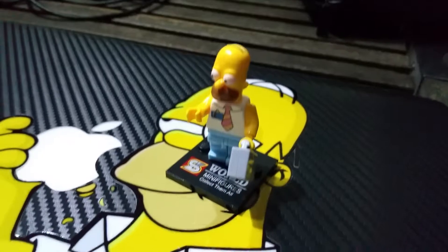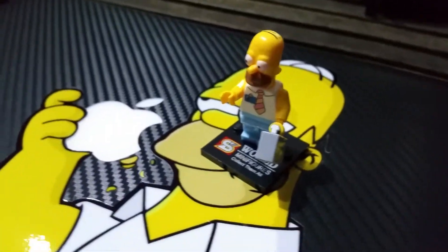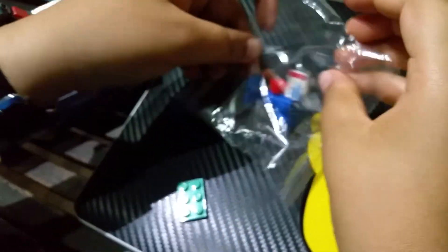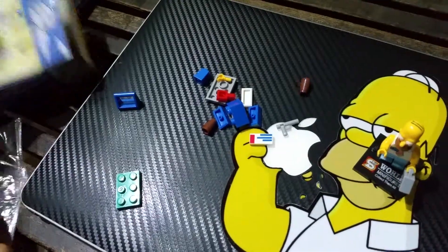Now it's time to make the mailbox. Let's take out the parts of the mailbox. Wow, you're very organized — well done. Let's put some sarcasm in there.